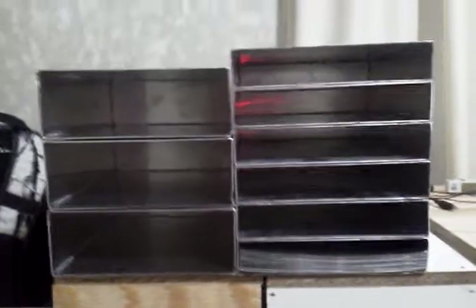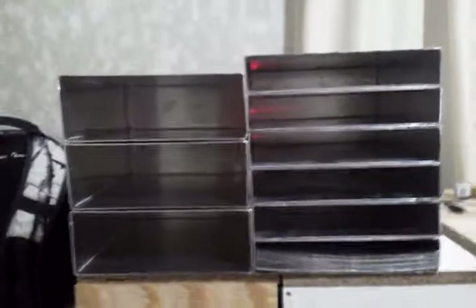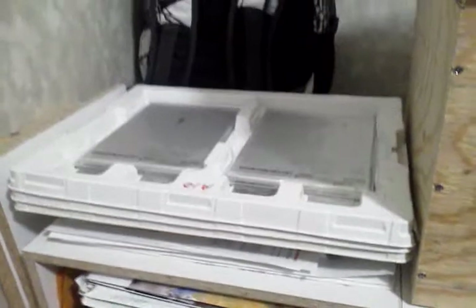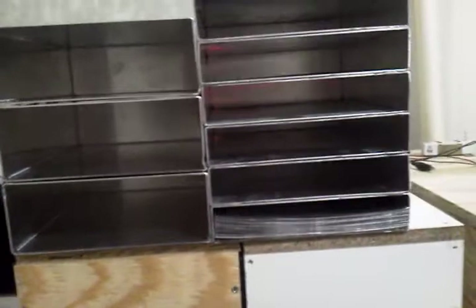These are some modules for building lithium iron phosphate pouch cells. The individual pouch cells — the pouch is plastic — so you need some kind of protection for them. The idea was to build them into a more usable form, at least for myself.